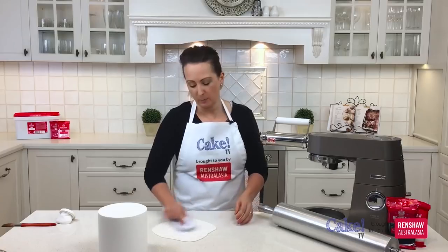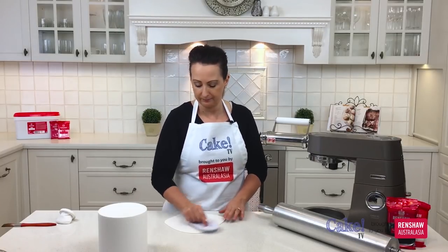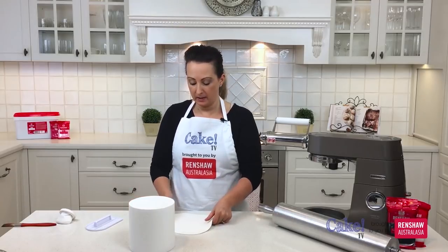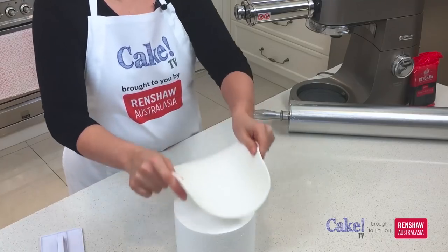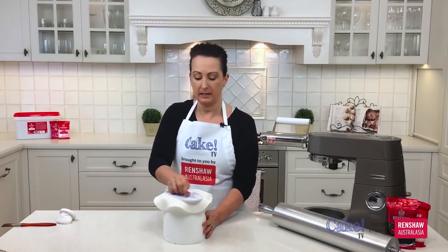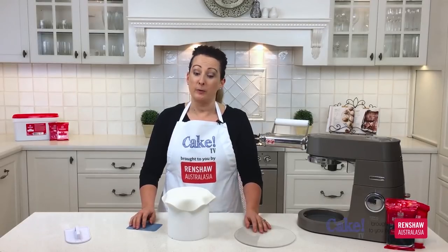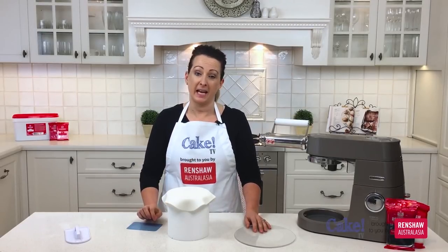So I've rolled out my fondant so it's nice and smooth. I'm just going to use my cake smoother to smooth it out and get rid of any air bubbles. My next step is to simply just pick up the fondant and pop it straight on top of the cake, then give it a smooth with the cake smoother.